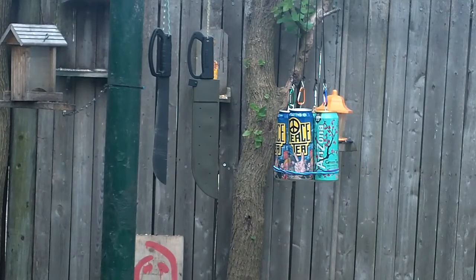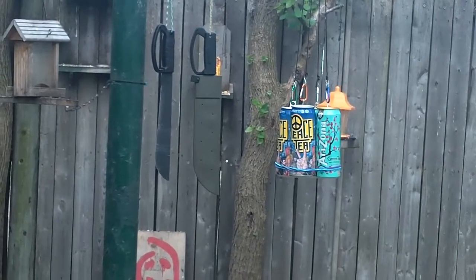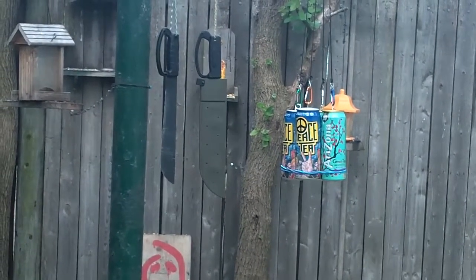This is going to be a demonstration of the Schrade camp machete on the right — a sharpness demonstration. I did sharpen it up quite a bit. The blade on the left is the Ontario, which is almost an identical twin of the Schrade. I think the Ontario is a little bit better, but this Schrade is really sharp.